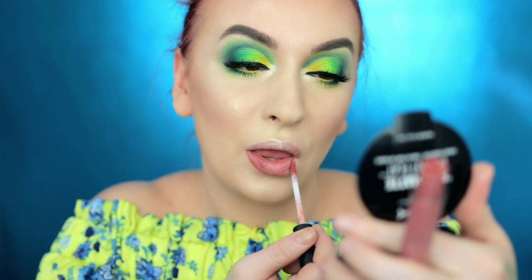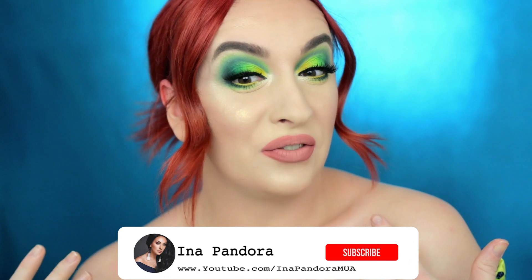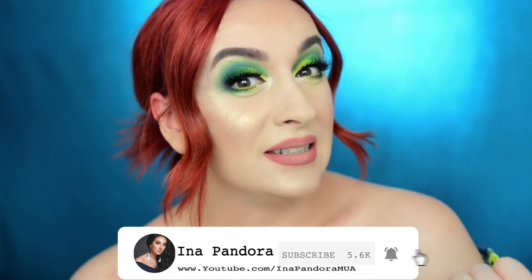For the lips today I'm going to use Sigma liquid lipsticks in the shades New Mod and Anti Venom. And this is it for today, guys — I hope you enjoyed this video and found it useful. If you did, give it a big like and subscribe to my channel for more videos like this. I love you all and I'll see you in my next one.